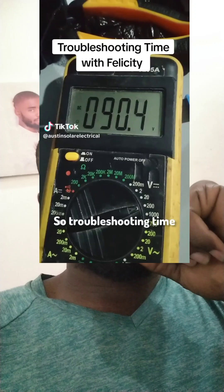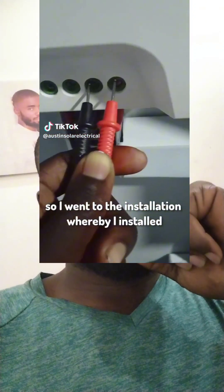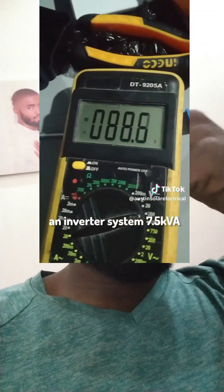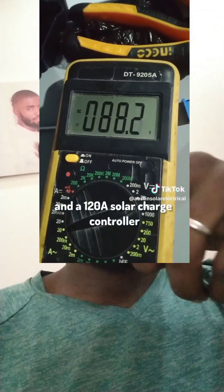I came across this video and decided to say something about it. So, troubleshooting time — I went to a look installation whereby I installed an invited system: 7.5 kVA and a 120-hour solar charge controller.